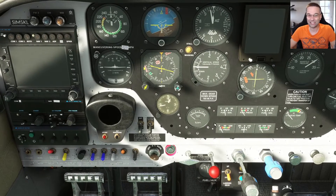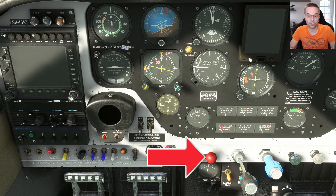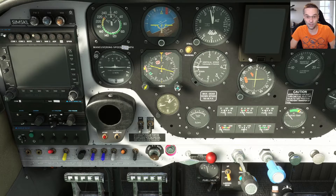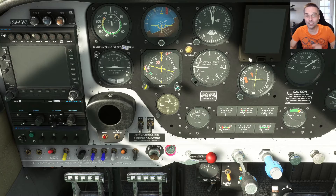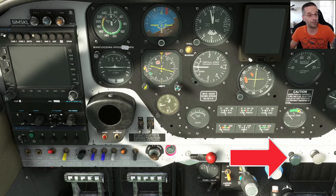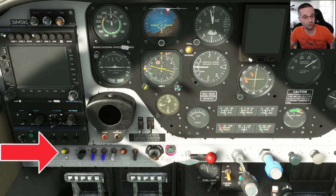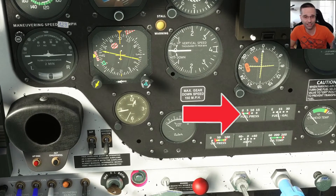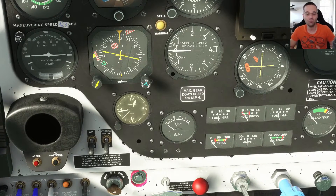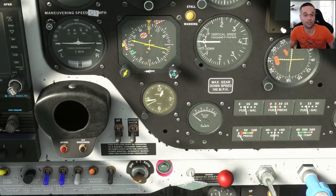Let's get the engine started. The mixture needs to go to full rich, the prop needs to be all the way in as well, and I can crack the throttle open just a notch. This is actually the number one problem I've run into as to why the engine won't start — I often forget to open the throttle just a little bit and it makes all the difference. The carb heat is off, and now we need to turn the fuel pump on just to make sure the pressure comes all the way up into the green. Once we see it's done that, we can turn it back to off.